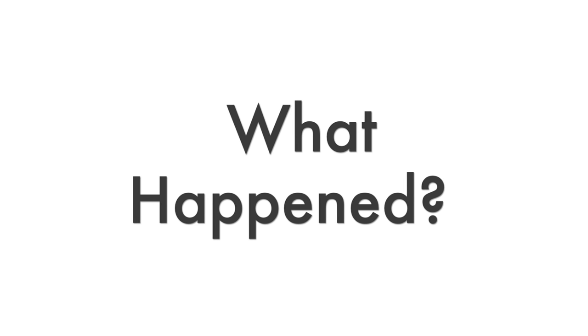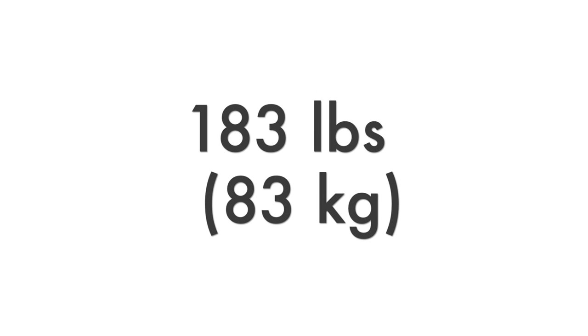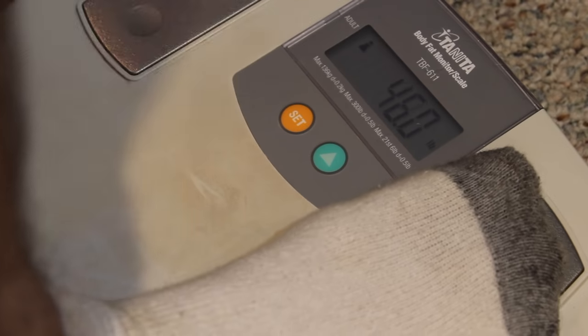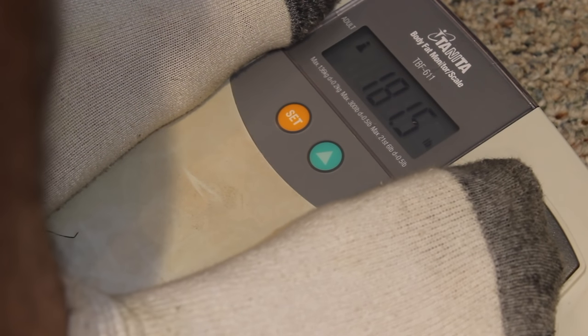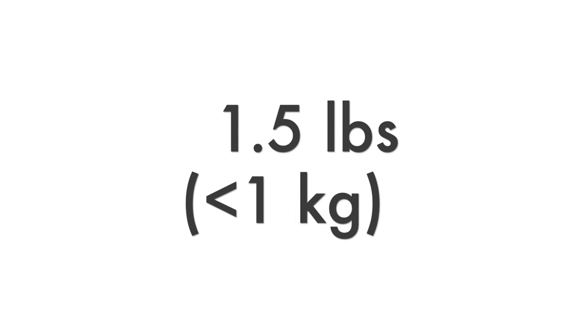Before we dive into the nutrition, let's look at what happened. I started off this experiment at 183 pounds and expected to lose quite a bit, but instead I got on the scale on day 7 and I was at 181.5, which is only about 1.5 pounds of weight loss — a lot less than I expected.